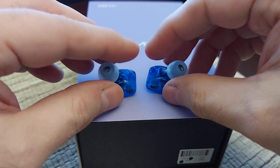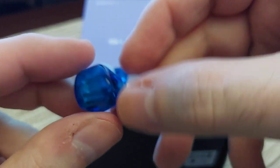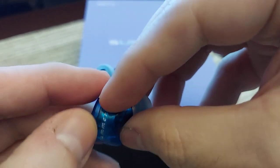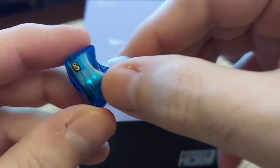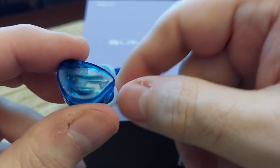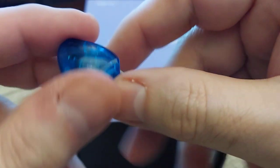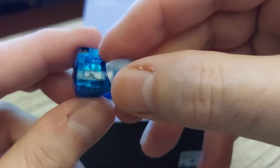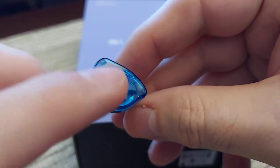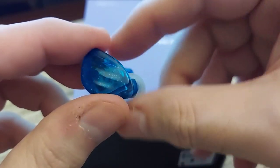I like the tips it comes with — the blue ones over the black ones mostly, but both are good. It's a nice shape with decent build quality for something that is kind of plasticky. I'm not sure it's really resin, but it definitely isn't cheap plastic either. You can see the drivers inside. I love this color — it comes in two colors, a darker one and this one, and I'm glad they sent this blue one because blue is my favorite color.